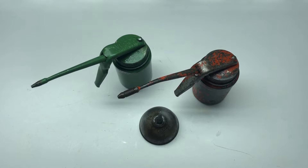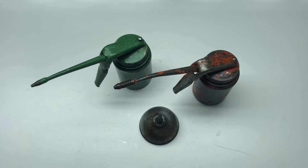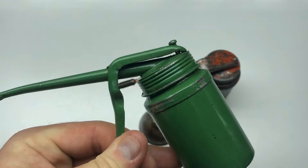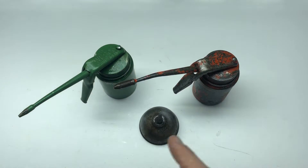Hey everyone, hope everybody is doing well. I bought these two oilers yesterday at the flea market, so I'm going to attempt to clean them up a bit. Plus I did purchase this other oiler, which the paint job is a little bit worse for wear. So I'm going to attempt to clean all three of them up.